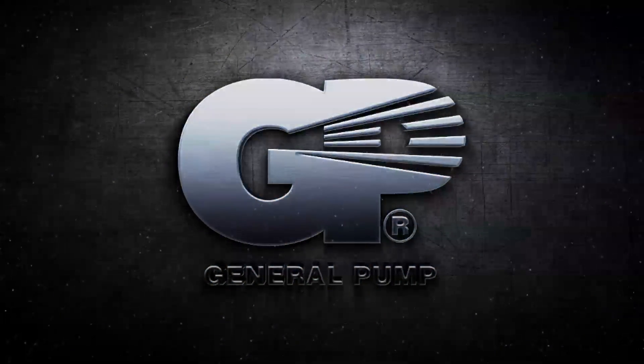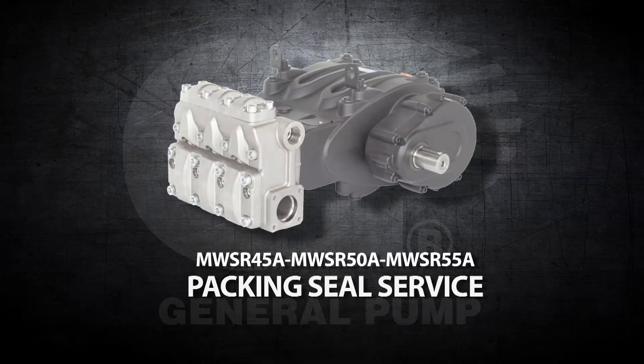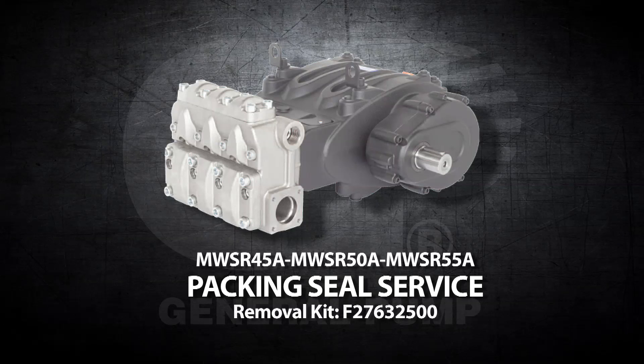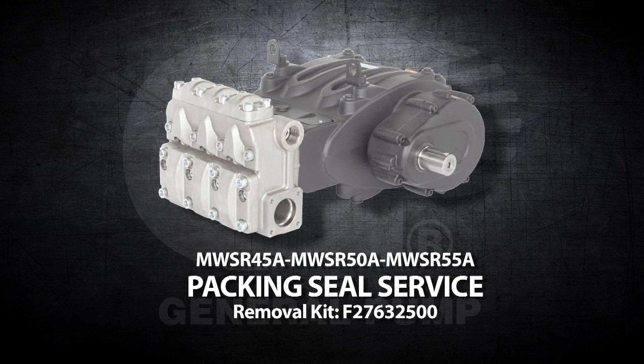This is a repair and maintenance video for the General Pump Model MWSR. Before starting, you will need the cylinder removal kit F276-32500.